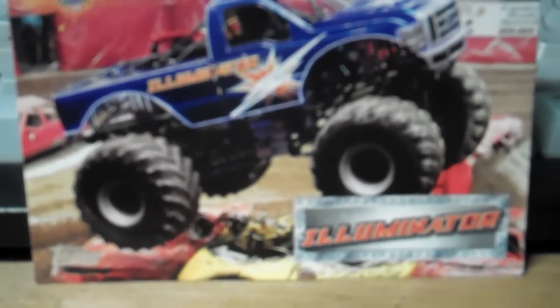Hey guys, what's up? I decided to make this video because I'm bored and I got really nothing to do. So here's a little Monster Jam review on the new Hot Wheels Monster Jam truck, Illuminator.